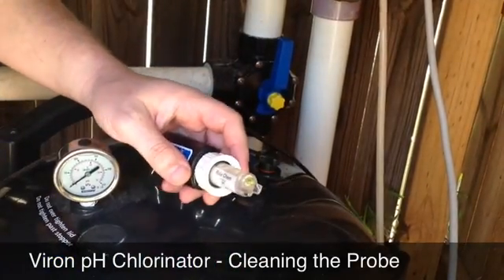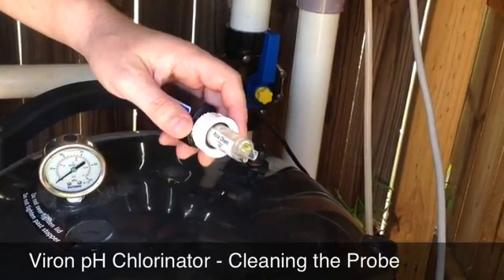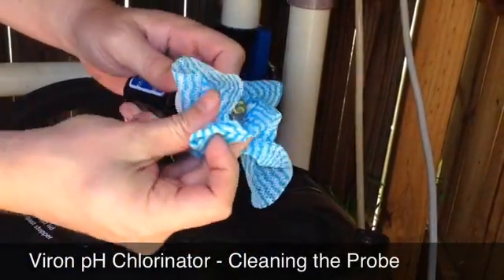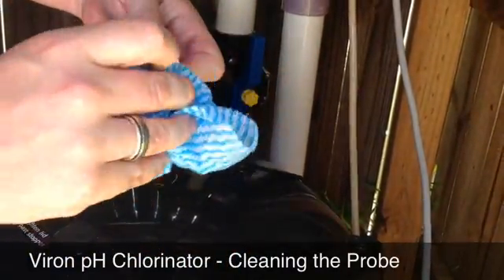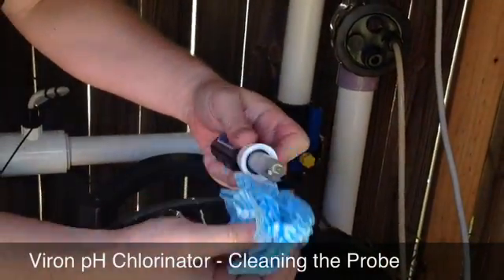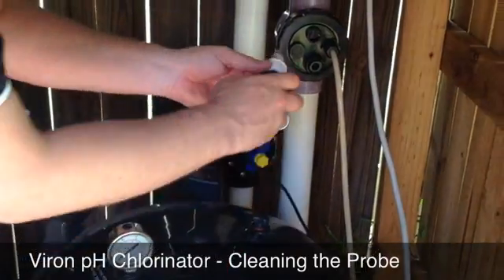Rinse it off with a bit of fresh water, being gentle. Make sure to get all the cleaning agent away from the probe. Then simply plug it back in.